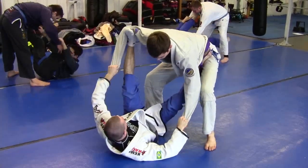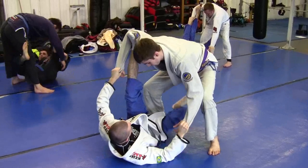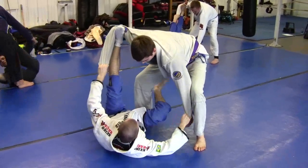I usually play with one foot on the hip, one foot in the bicep. I'm going to take my foot and come in to reverse De La Riva here.